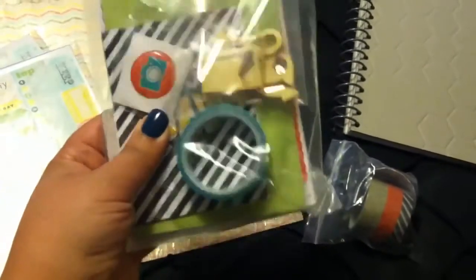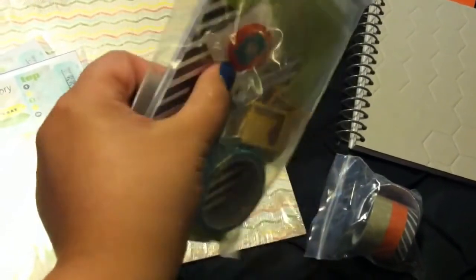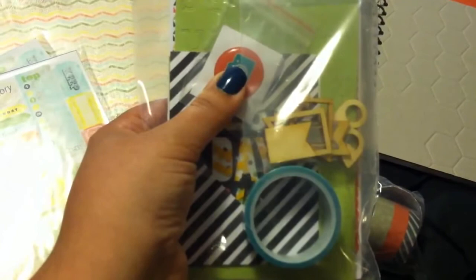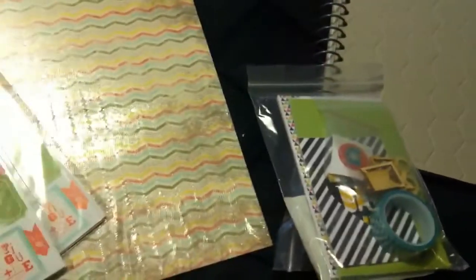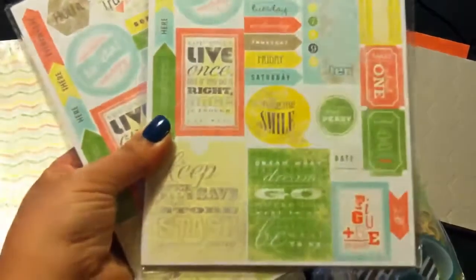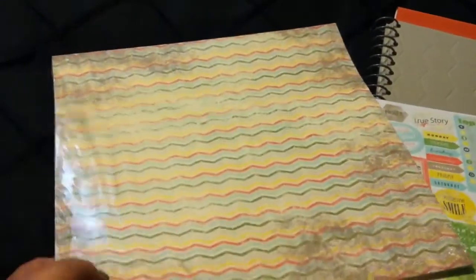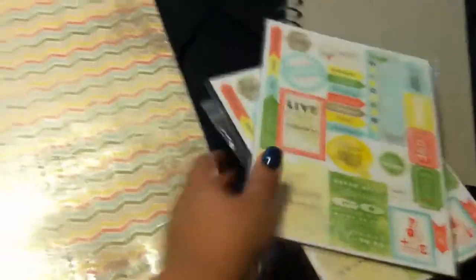I also got the accessories pack, which comes with more washi tape, cute wood veneers, some little buttons, die-cut cards, and letter stickers — really cute. And for some reason I ordered two of the sticker packs for this collection, which have a couple of sheets and they're all different. I also got the paper collection — you get a whole stack of paper that matches the collection and they all go together. You can even use them to make cards; you don't have to use them in the journal.